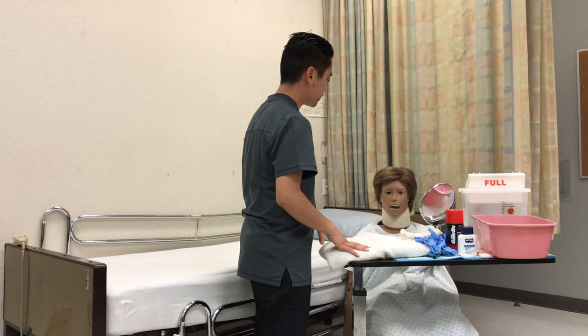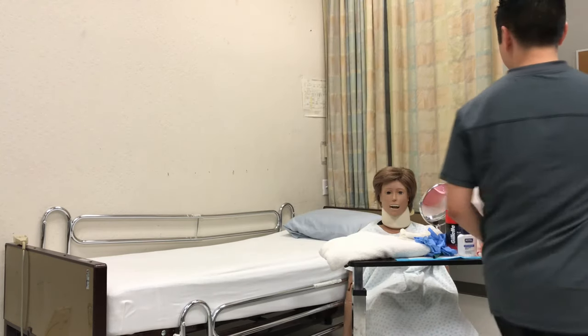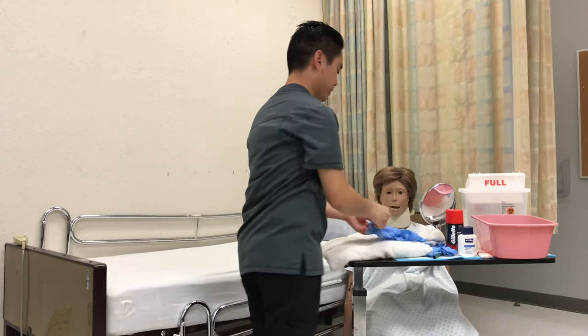So I'll be back with the supplies. I'm going to go ahead and wash my hands, gather the supplies that I need, and then I'll come back into the room. So knock, knock, wash hands, close the curtain, and I'll put on my first set of gloves.